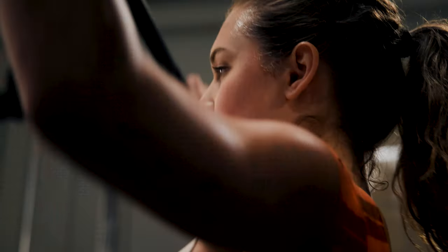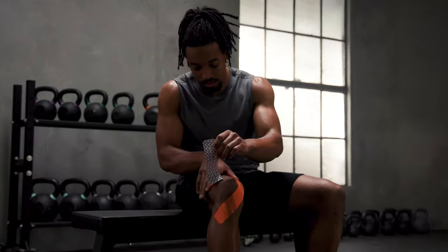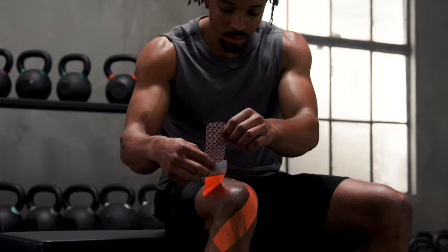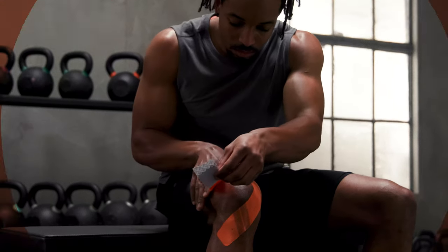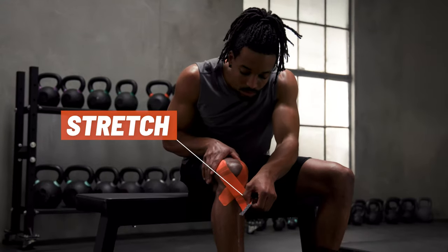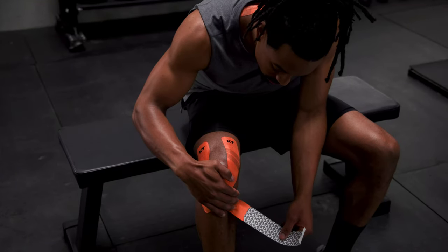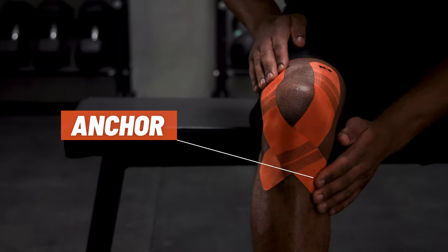The best way to apply KT Tape is using the Anchor Stretch Anchor Method. Remove the adhesive backing and place the first two inches of the tape on your skin — this is your first anchor point. Next, moderately stretch the tape until you reach the last two inches of the strip. Finally, apply the last two inches without any stretch. This is your second anchor point.